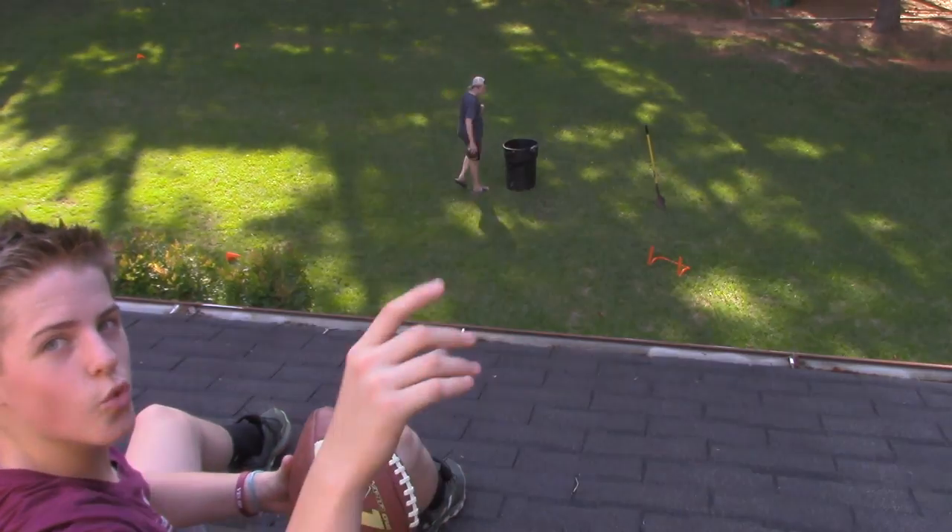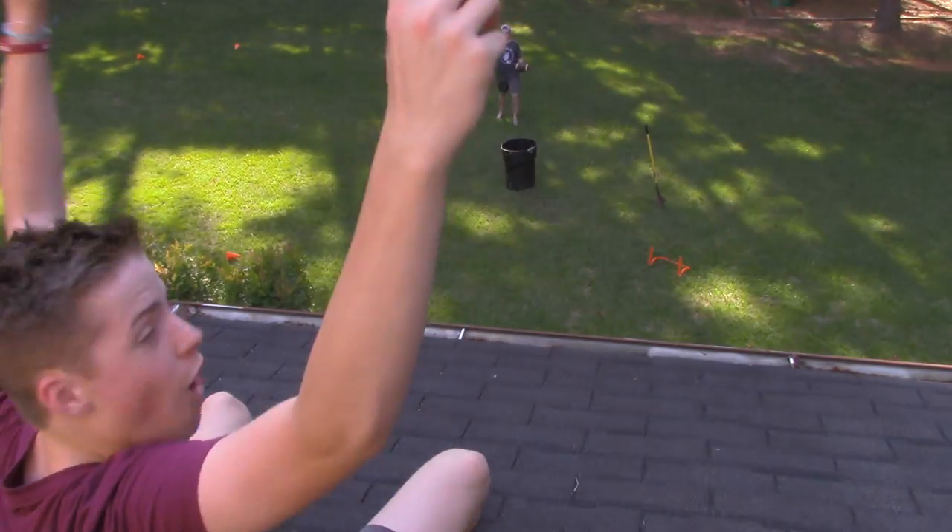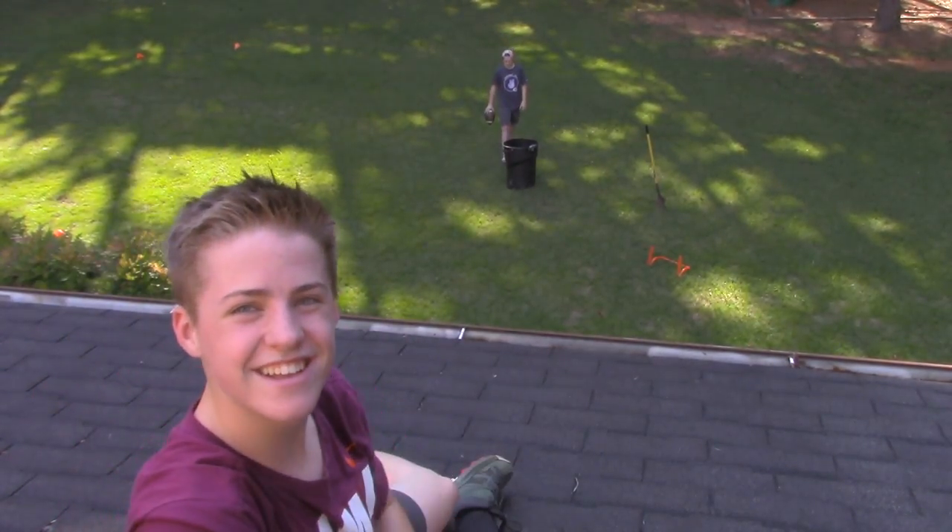This is the root shot. Let's go! Second try, baby! Let's go! Root shot!